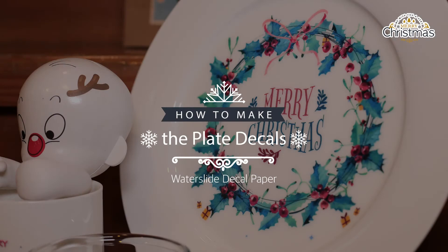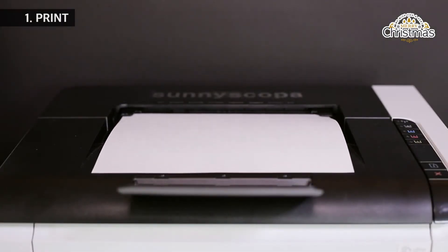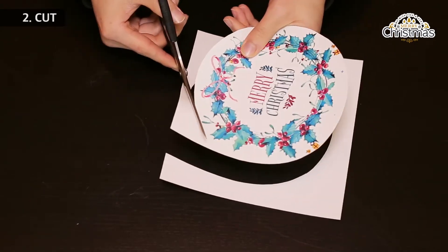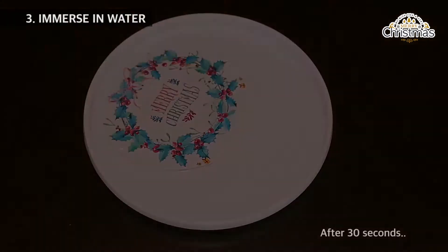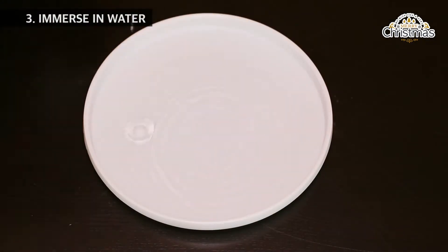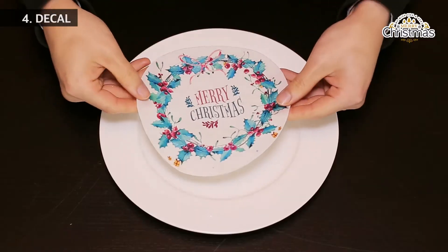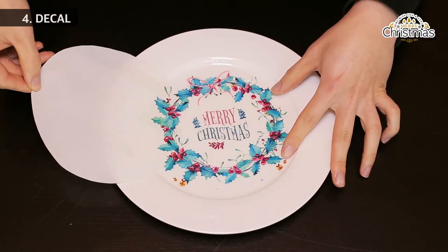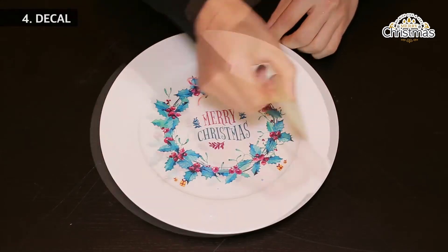How to make the plate decals. Print the image on the glossy side of the laser decal paper. Cut out the image. Immerse in water for 30 seconds. Apply and squeegee out water and air pockets. You are done.